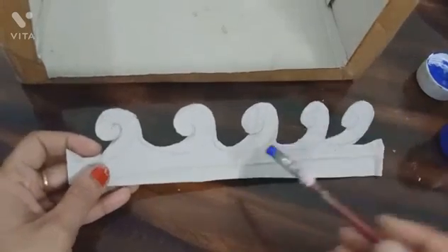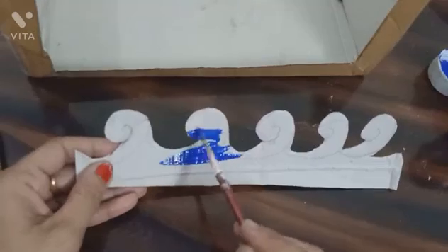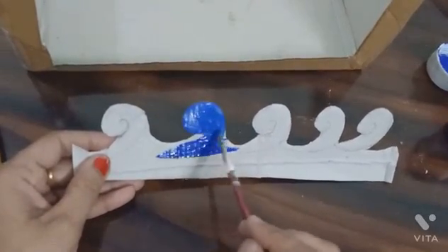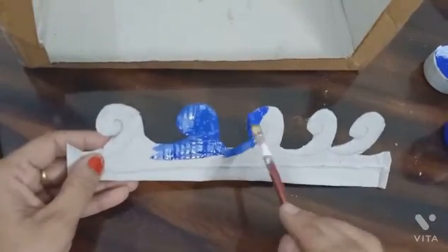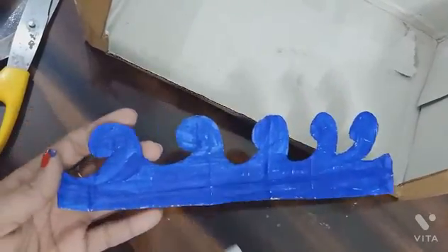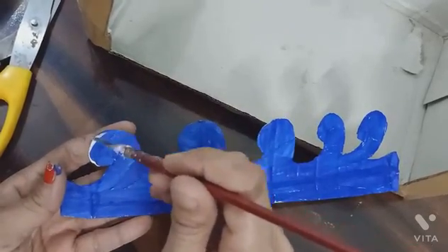Now color the design like this. Add some white color like this.